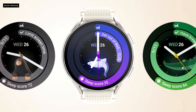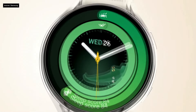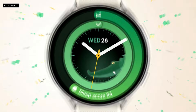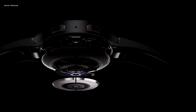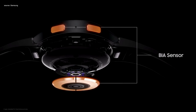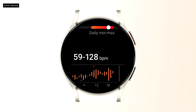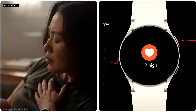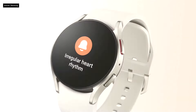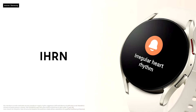New and updated watch faces make it easier than ever to see your score and reminders with just a glance, prompting positive habits and healthy bedtime routines. Our proprietary 3-in-1 bioactive sensor provides a comprehensive picture of your well-being by monitoring ECG, blood pressure, body composition, and heart rate. With the Galaxy Watch 6 series, tracking your heart rate and getting real-time insights into total wellness is effortless. You'll get alerts for a low or high heart rate while resting, and can gain deeper insight into cardiovascular health with the new irregular heart rhythm notification, or IHRN.